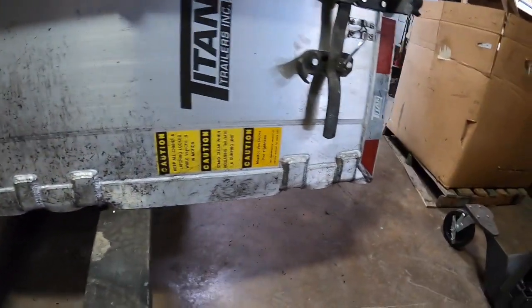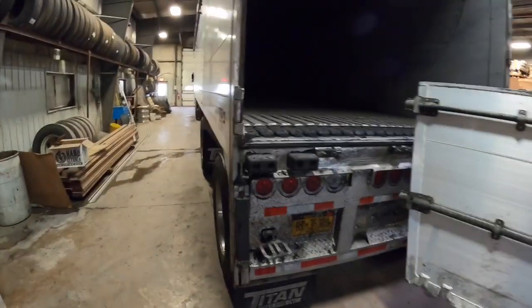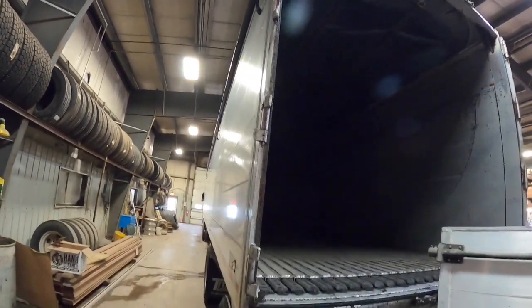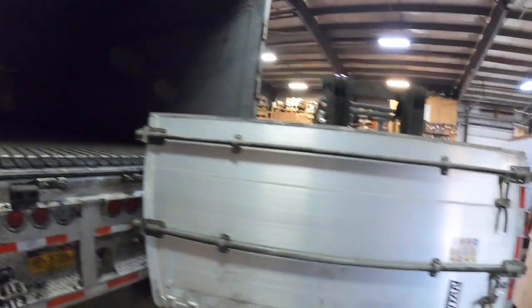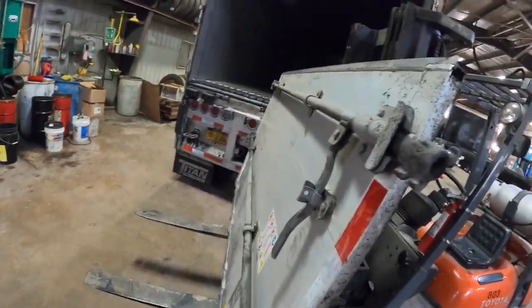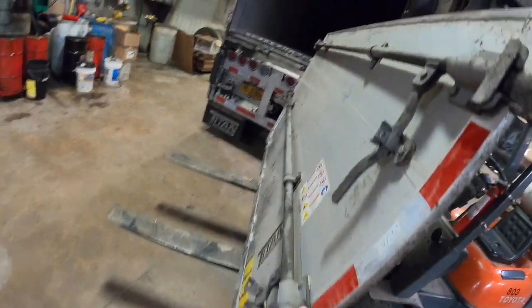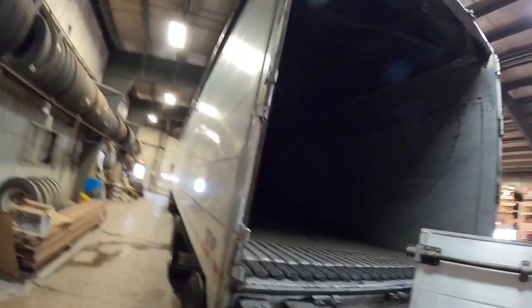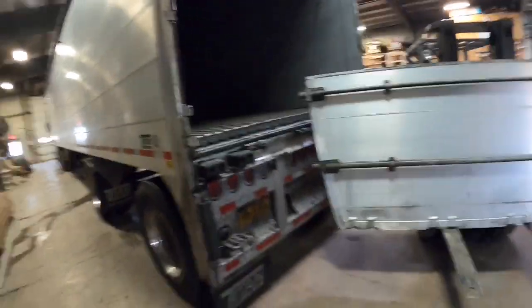You can see where it broke the hinges. What is amazing is how strong these trailers are — the door is still straight, but it tweaked the lock rods and broke the hinges. The nice thing with aluminum is that we can just weld new hinges back on and mount the door back up.